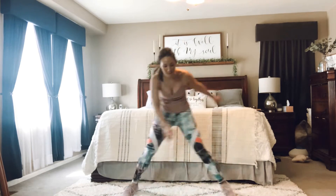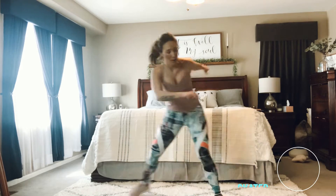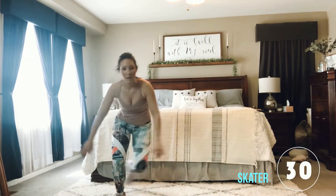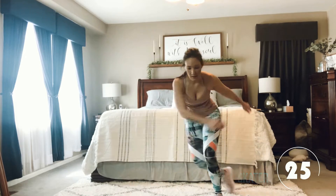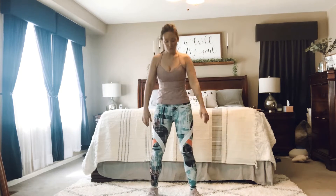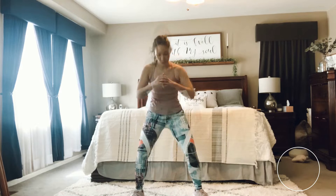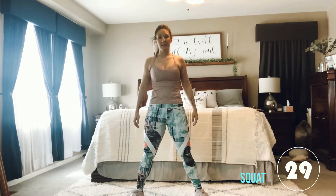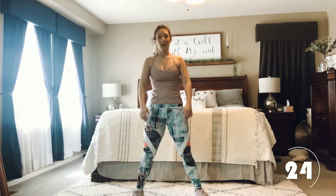Stay low to the bottom. Toe tap, stay nice and low. Come into the skater, bring it down. Alright, coming into that squat. So you can do a front squat right here — knees come forward — or you can take it a little bit deeper into that wide squat and sit down low. Deep breaths. Keep going. Two more. Last one.